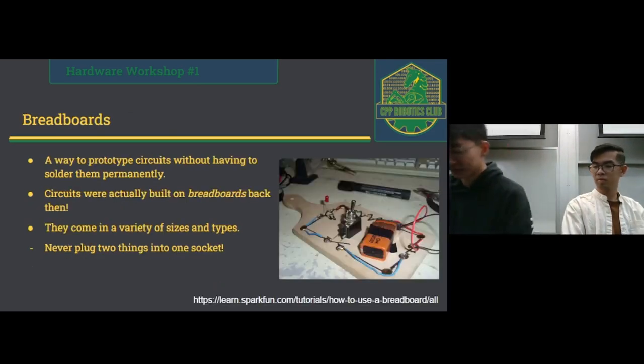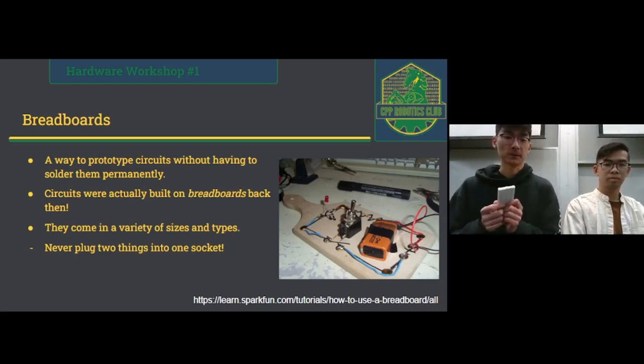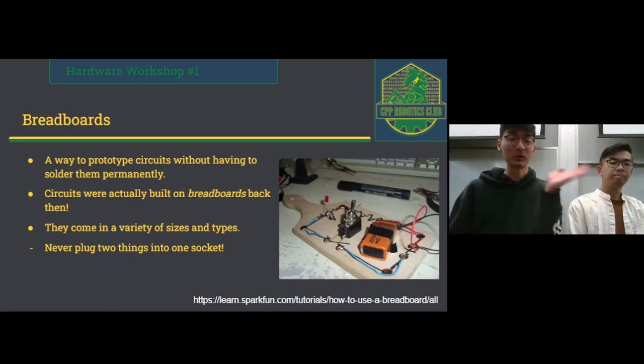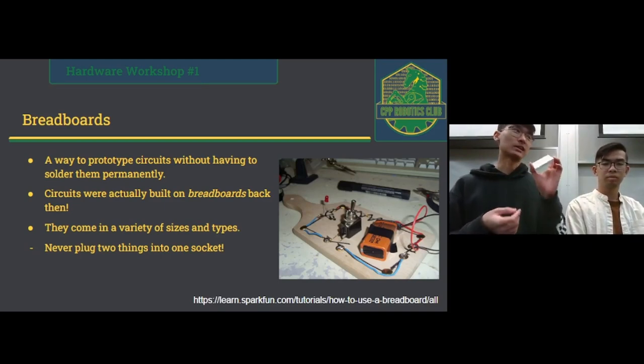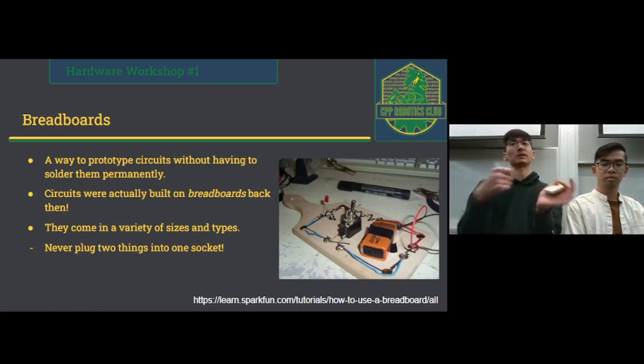Moving on to breadboards. They're an awesome way to prototype circuits without having to solder them permanently — a lot easier than cutting up a perf board and soldering. Fun fact: circuits were actually built on little wooden breadboards back in the day, and that's where the name comes from. They come in a variety of sizes and types. One rule of thumb: never plug two things into one socket, as it will permanently bend the pins open so it won't accept anything smaller. One thing at a time.